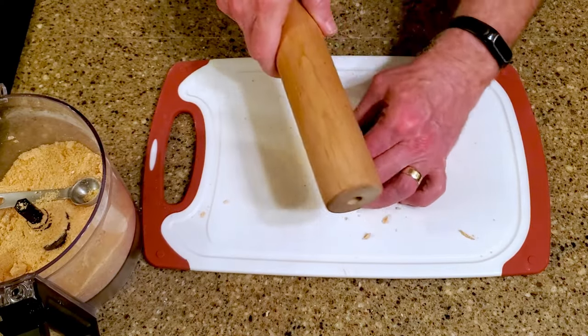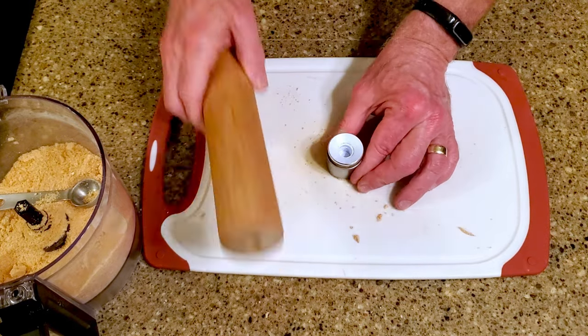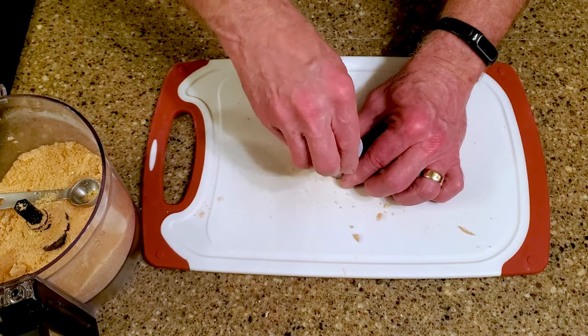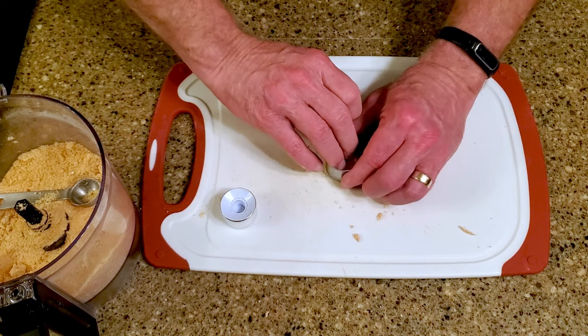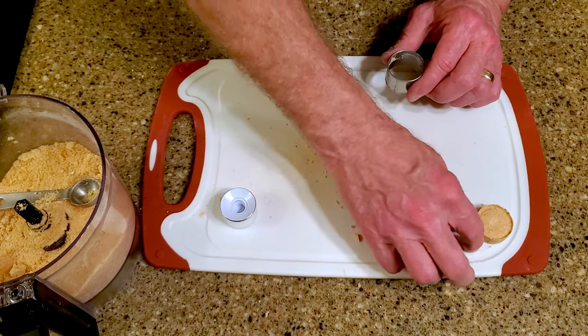I even made a few by banging on it with a rolling pin, which was pretty effective. When it's as compressed as you can get it, gently push it out of the cookie cutter, then repeat until you've used up the remaining mixture.